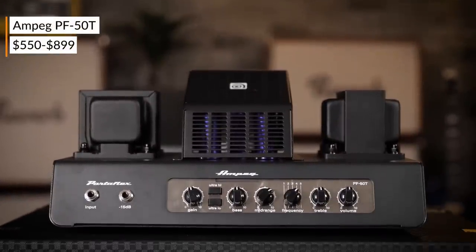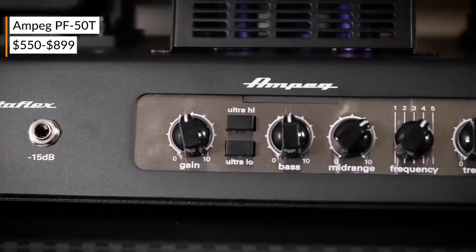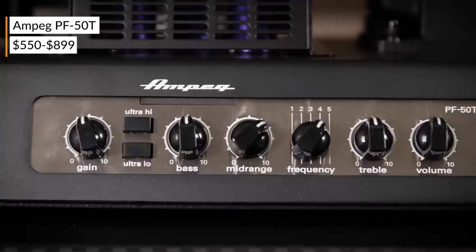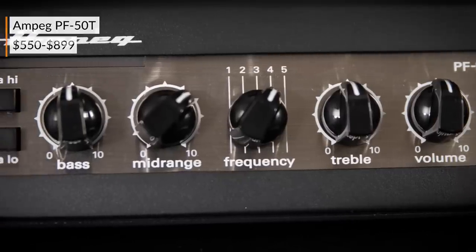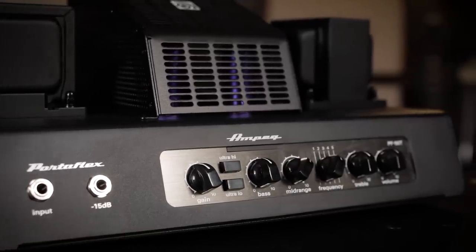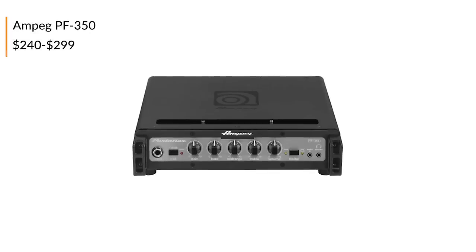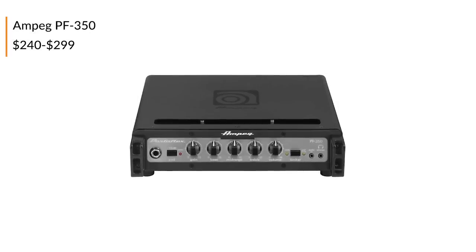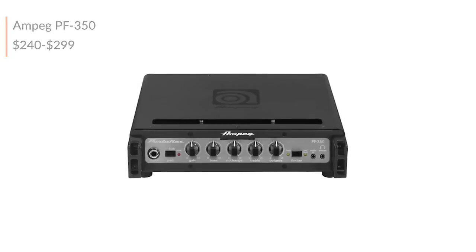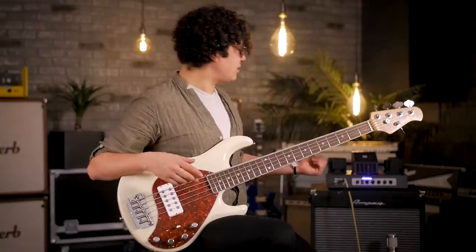Let's take a look at the heaviest of the bunch today. We've got the Ampeg PF50T, which is a modern update on the classic Portaflex sound that we all know and love. We've got 50 watts of power — which is different for tube amps. We've got a three-band EQ with ultra high and low boosts, as well as a mid selector frequency knob. We've got two DIs: one for balanced transformer out and one for pre or post EQ out, depending on what you want to select. The amp weighs in at a little under 20 pounds, so of all the ones we looked at today, this is definitely not the lightest or the smallest. But you have to consider what you're getting — this is an all-tube amplifier weighing under 20 pounds. Ampeg does make smaller versions of this type of amp. The PF350 version is about under 300 bucks, weighs like eight pounds, and it's Class D like the rest of the ones we've looked at today. This one just has tubes in it, so we had to do it.